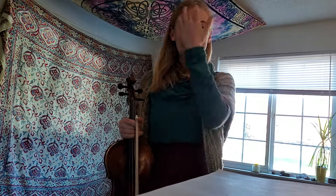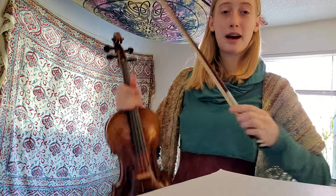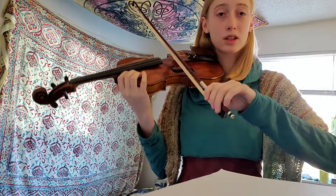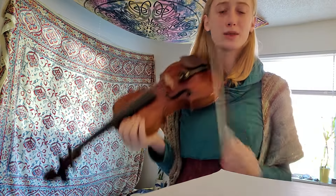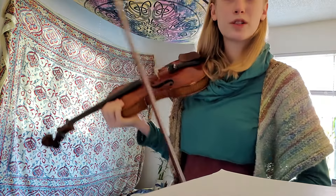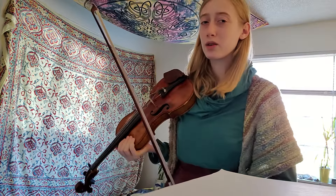Hi Nora! I just watched your Minuet 2 video and I have to say I'm really impressed with your bow hold. It's really looking very in control. The fingers are curled but it's still looking powerful but not tense, which is awesome. And your bow is tracking super straight which means you should be getting a really nice tone.